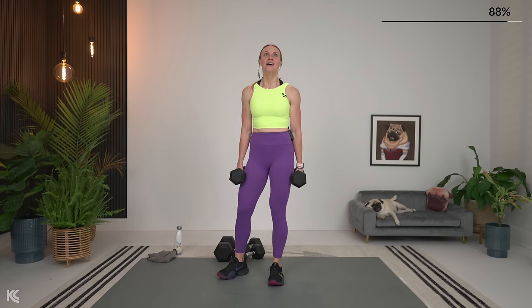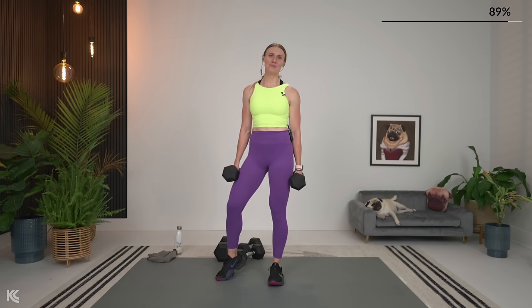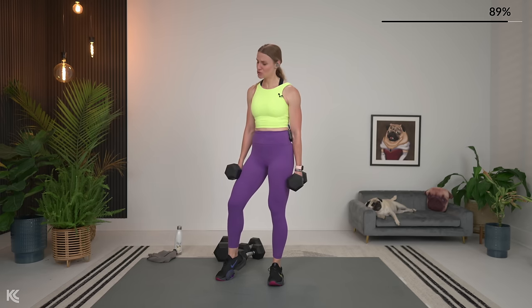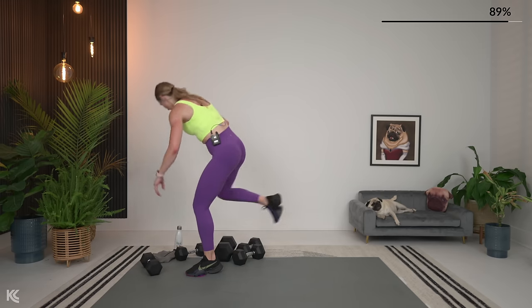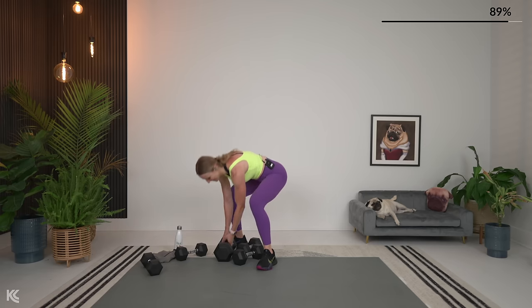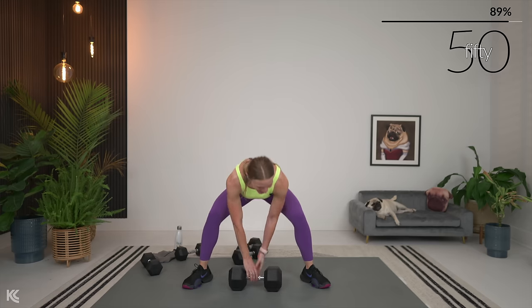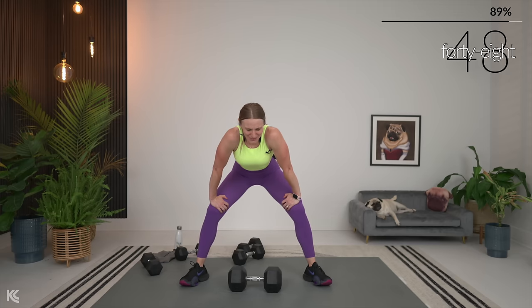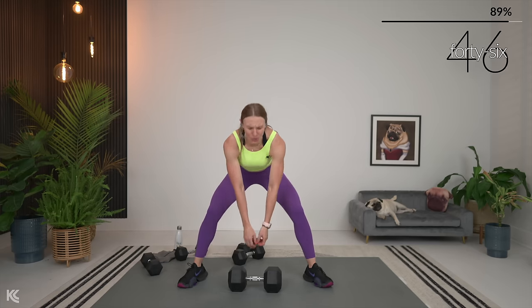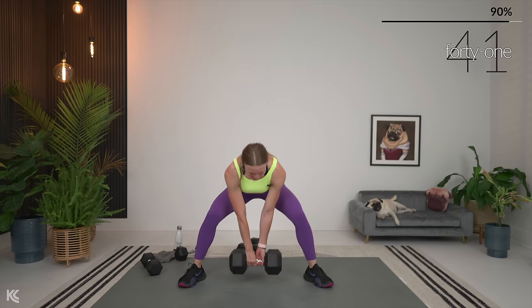We have made it — it's the final countdown. We have four exercises, sumo deadlift is first. Down, start at the bottom. Sumo deadlift — last time through for these, so make it count.